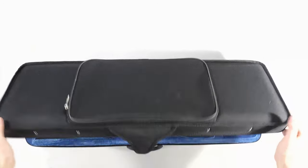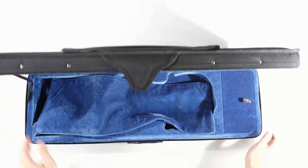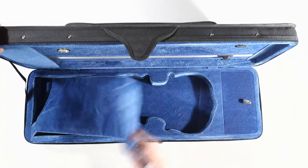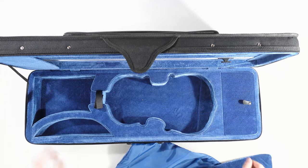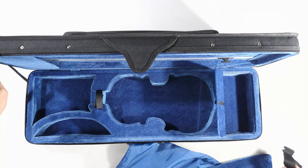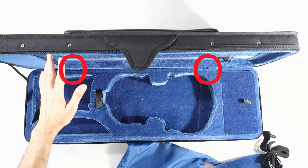The case interior is made of the very typical polyester velvet that you find in all Chinese entry-level cases. The lid tends to close by itself, and you will need to force it a bit to compress the styrene into the right position — this is another source of concern. The plywood frame is minimal and does not do anything for the structural integrity of the case.